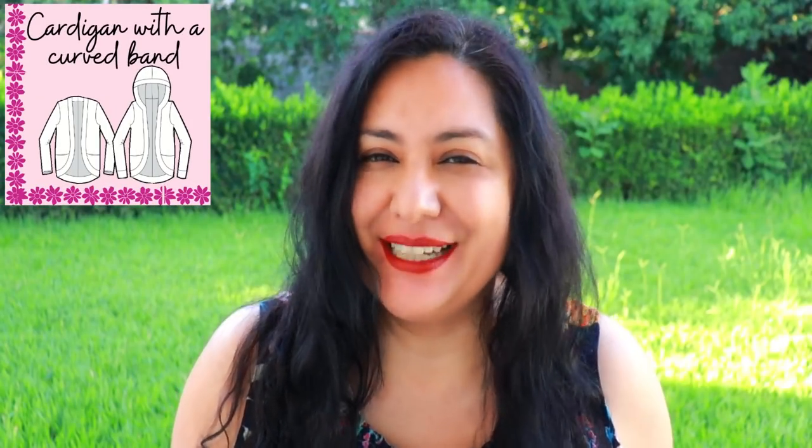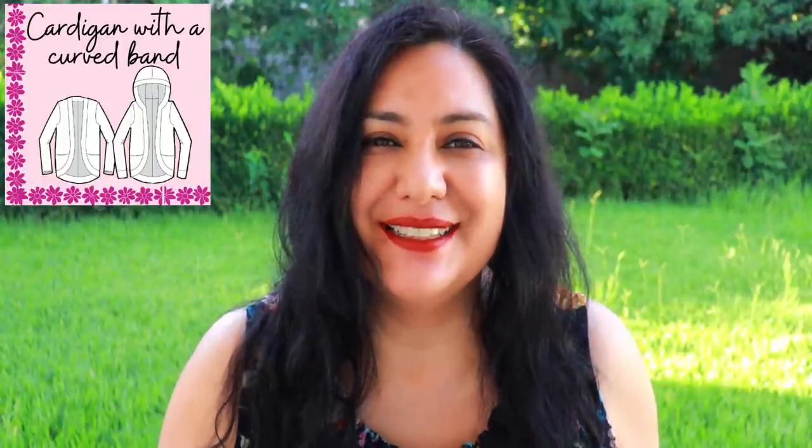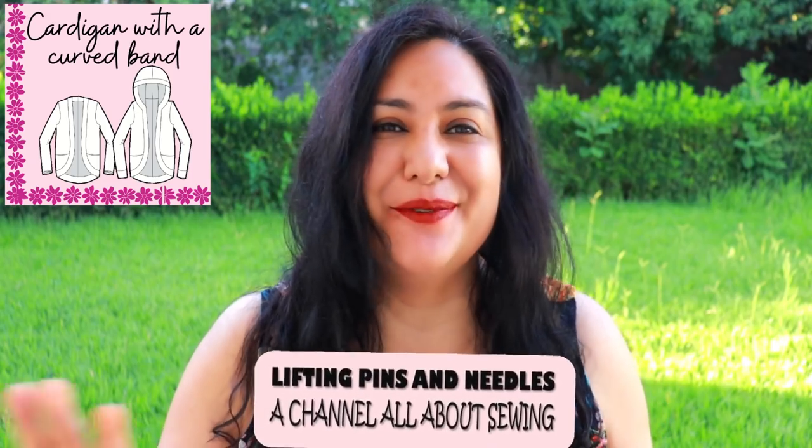Today you'll see a cardigan that is not your common cardigan. This one has a curved front shape and the band that goes sewn onto there is also curved. The fact that this band is also curved makes it lie perfect, super flat, super neat.